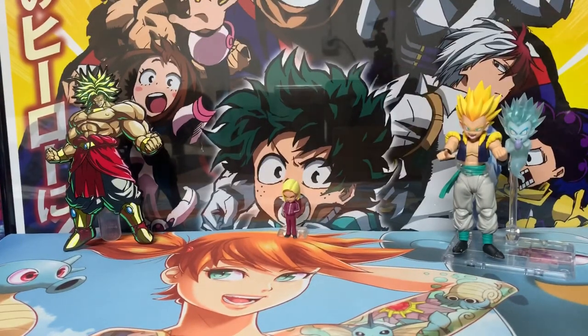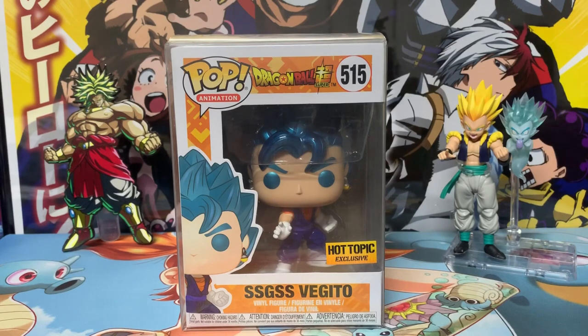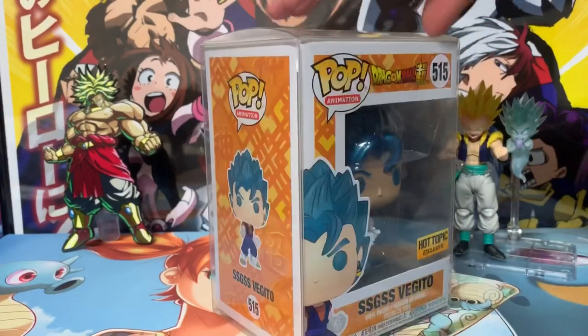Next we have metallic Super Saiyan God Super Saiyan Vegito — number 515 in the animation line. This is when they use the Potara earrings to fuse Goku and Vegeta into Super Saiyan Blue form. I'm a sucker for metallic pops — you give me a metallic paint job on a common pop and I'm sold. This was a Hot Topic exclusive. The metallic paint job looks great, aside from a small issue with the ear. Overall it's a really nice pop.